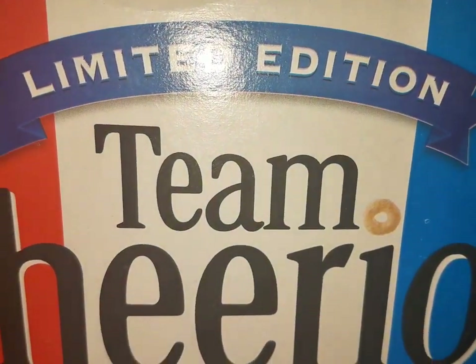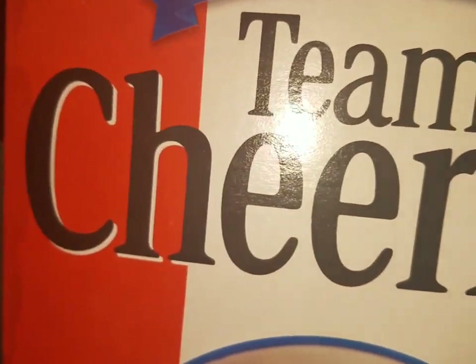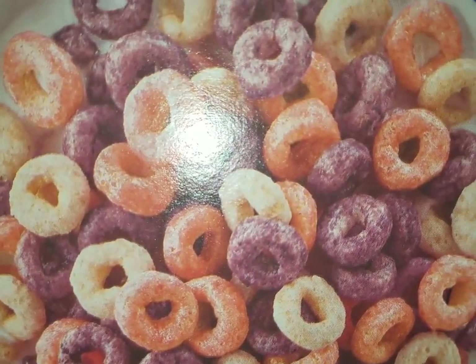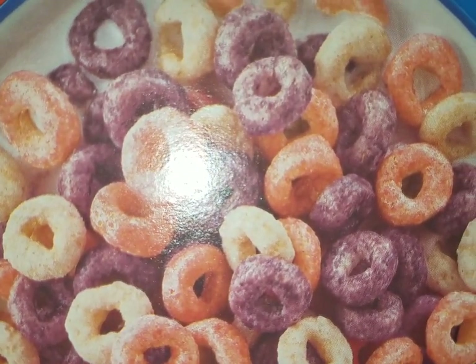We are going to be doing a review on the limited edition Team Cheerios. This is the 90s Cheerios that was introduced in the 90s — it was discontinued shortly after — but I'm finally glad to bring this to you: the Team Cheerios review. It is back and it's going to be freaking epic.